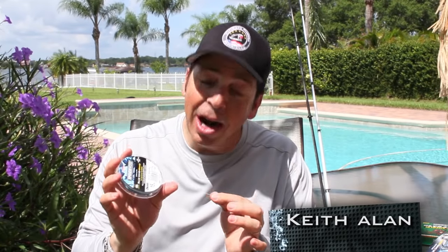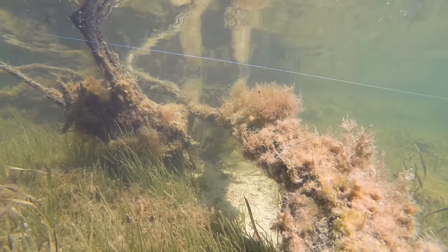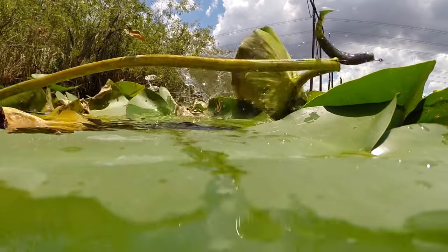Fishing with braid has its advantages. For starters, it's significantly thinner and stronger than monofilament or fluorocarbon, and the no-stretch properties make it super sensitive to detect even the most subtle bites. It also means there's less memory in the line when it sits on the spool, so depending on how much you use it and attempt to abuse it, you may only need to change your line a few times a year.